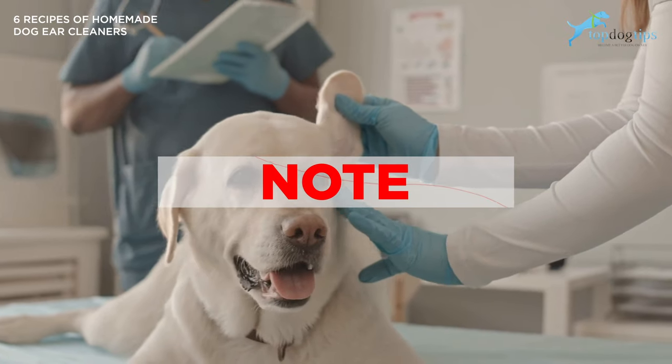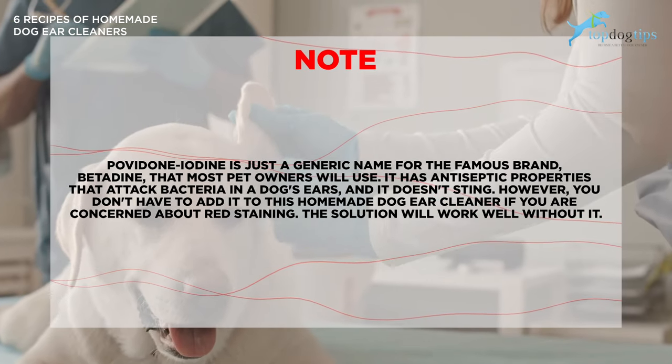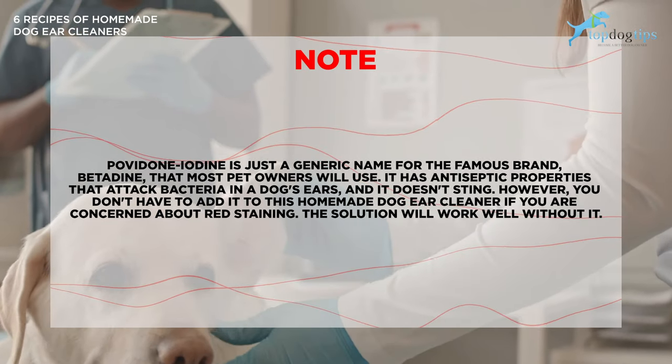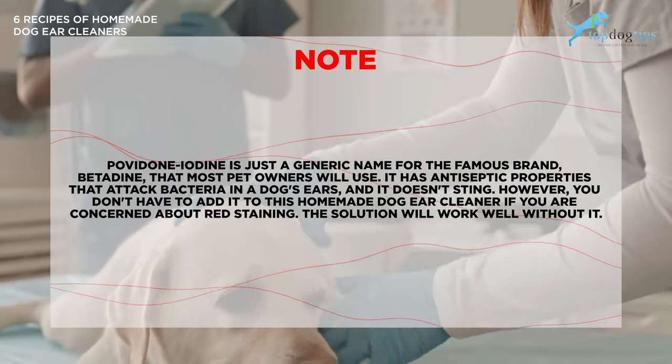A quick note: povidone iodine is just a generic name for the famous brand betadine, which is what most pet owners will use. It has antiseptic properties that attack bacteria in dog's ears and it doesn't sting. However, you don't have to add it to this homemade dog ear cleaner if you're concerned about red staining. The solution would probably work well without it.